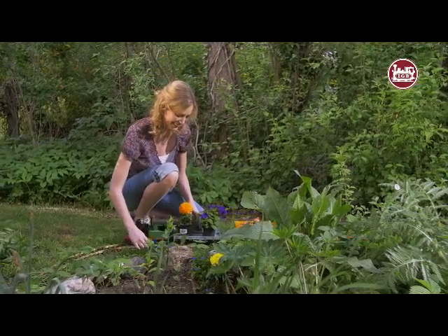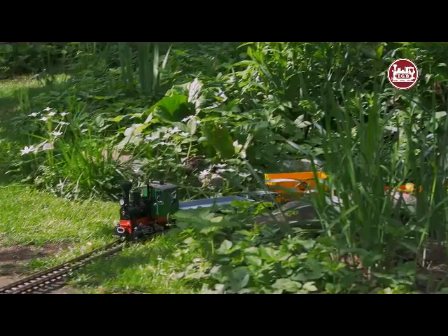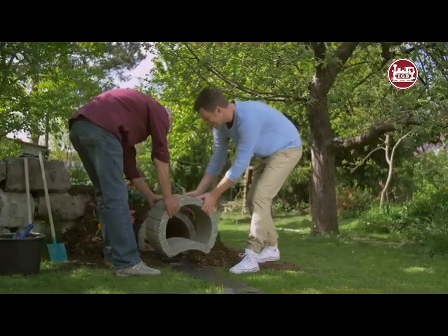A train that's always on time. Full steam ahead for fun with the entire family. Join in and enjoy the building and creating of this activity together as a family.